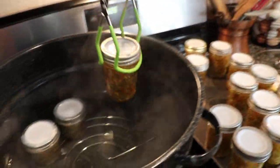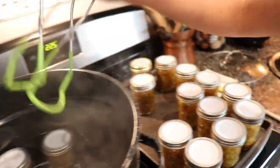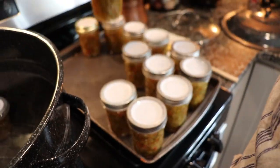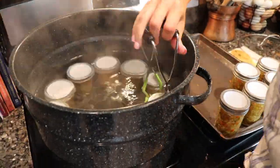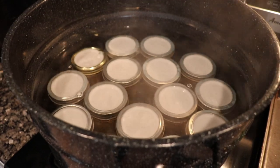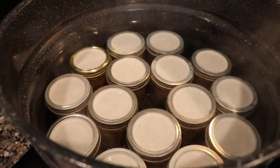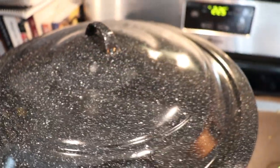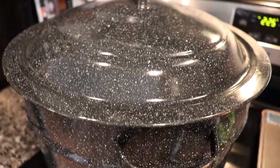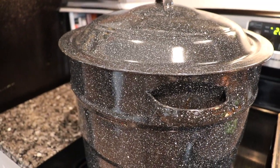Now we're going to add our jars to our simmering hot water bath canner. Once your jars are added, ensure that you have at least one inch of water above the jars — they need to be completely submerged. Cover the pan and bring the water to a boil. Once it starts boiling, set your timer and process these half pint jars for 10 minutes. If you're using pint jars, you also process them for 10 minutes.